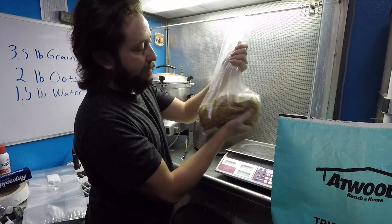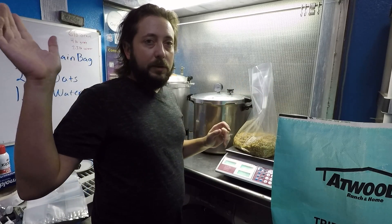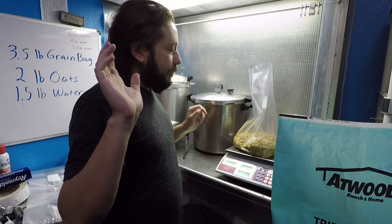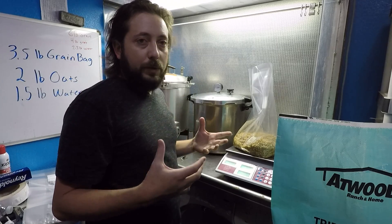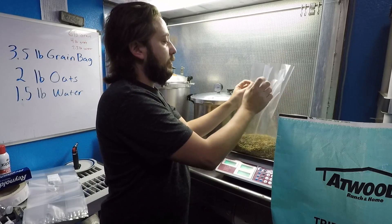You can definitely feel the water in there. I've adjusted this recipe — there are recipes out there for milo or millet or whatever you call it. Just try what you know and see what works. If it works for you, keep doing it. Then what I do is seal the bag: hold it down like that, squeeze out some of the air, and done.